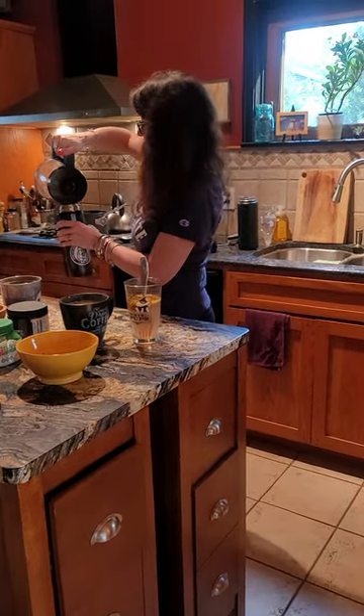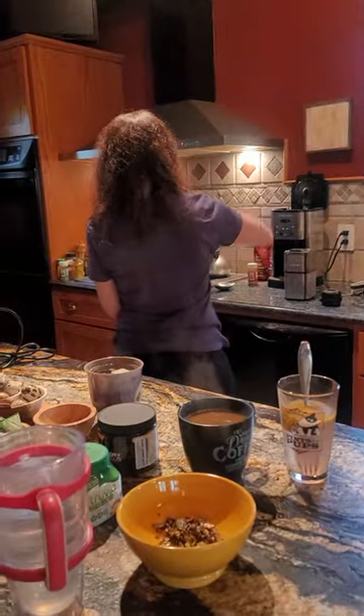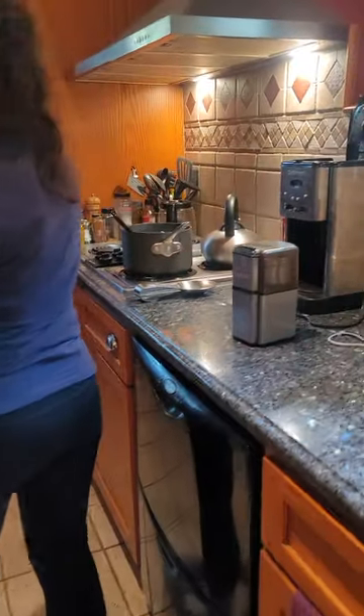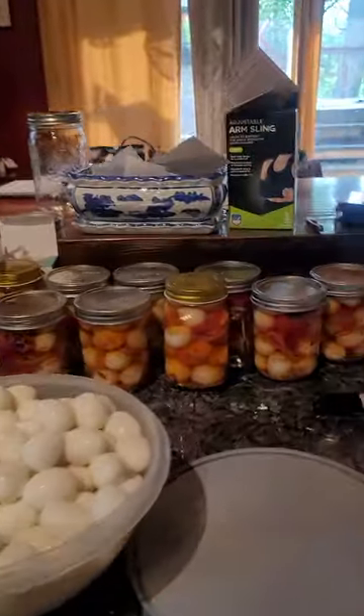Hey folks, welcome to Tully River Quail. Just getting ready for some stuff tomorrow — we have a yard sale. So we've been peeling some quail eggs with our little egg peeler, and we made some spice sauce for the pickled quail eggs. But I wanted to show you some of the stuff that we do here.